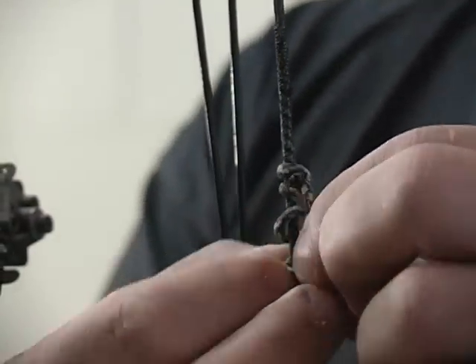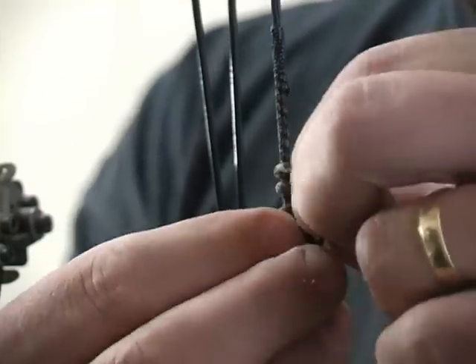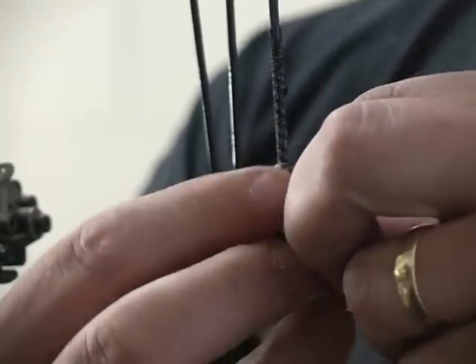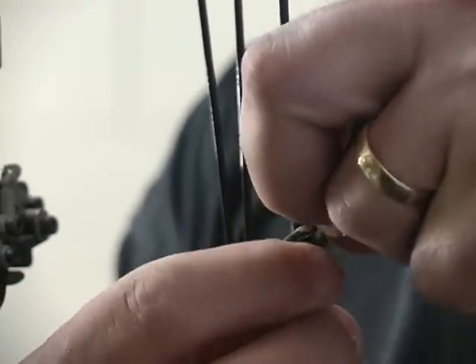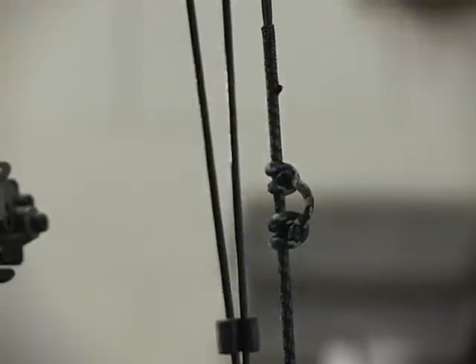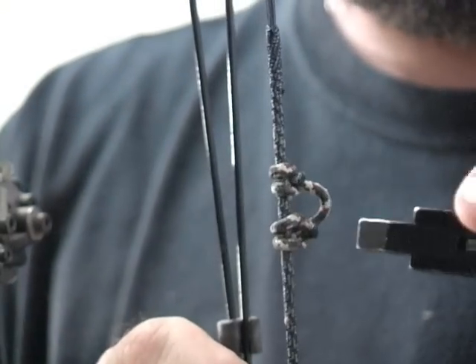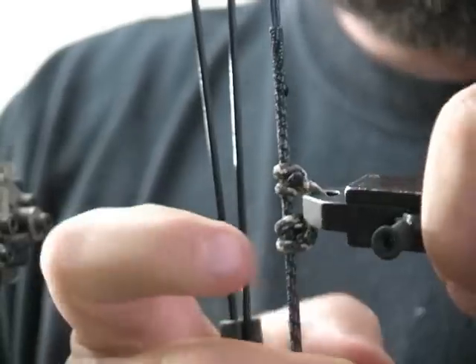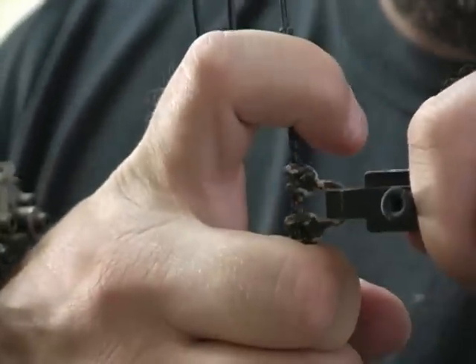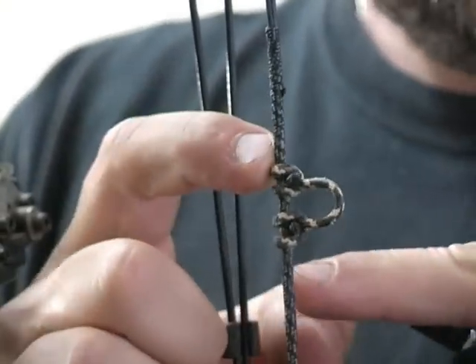Then you just retie this knot. You could practice this knot easily with a stick or on an arrow shaft — that's a good straight thing to try. Practice it a few times before you do this and you'll be in good shape. What I do is I like to take my string release and put it on here and go ahead and pull this tight, like that. That way you cinch the top and you cinch the bottom.